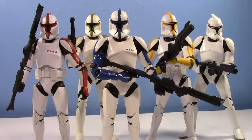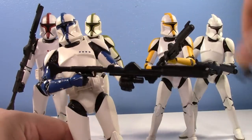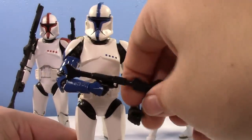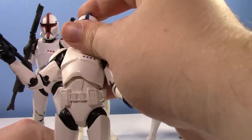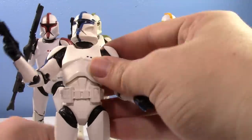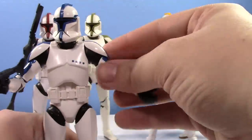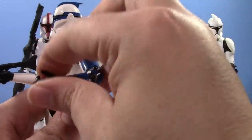Anything else to really mention? Yeah, there's the chin thing, the weathering, the blue. He's a good figure. The mold hasn't really degraded over time. You still have the rifle and the carbine, so you still get both of those. We've seen those for how many years now — I'm not really going to go over those again. But he does have the good clone articulation from this older mold that I kind of still prefer. I just prefer this older mold to the new one.